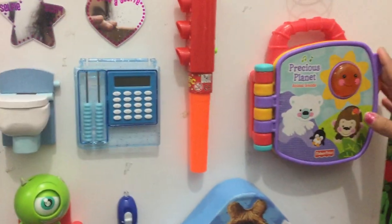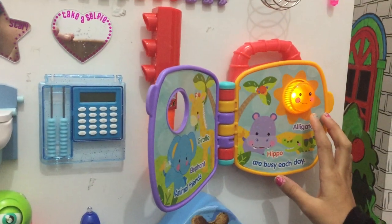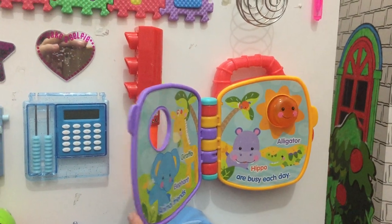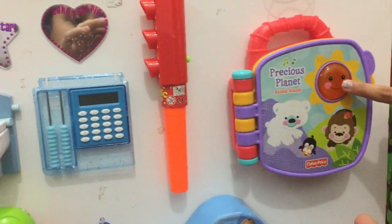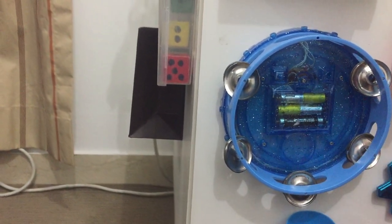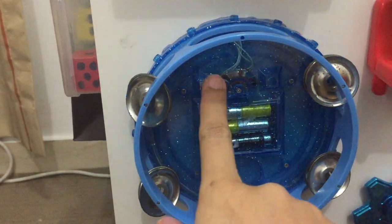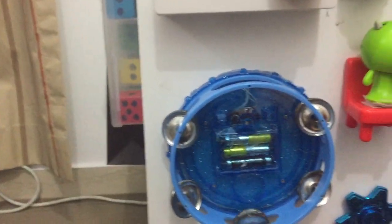And then we have this toy — it's called the Precious Animal Sounds book. It's actually a book where you don't have to speak. When it opens it tells you something, and when you close it, this happens. They're like two pages so they can just have fun with it. There's a little light, sounds, and a song. Then it has this little tambourine — when you press this button, magic happens. There are different kinds of light formations. They love lights, buttons, sound, and noise.